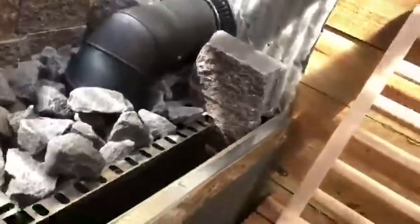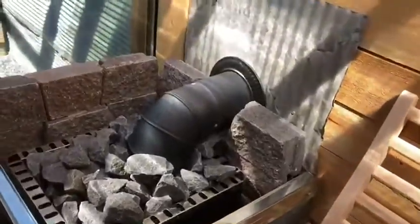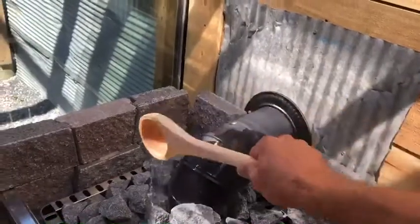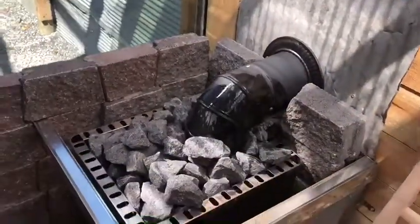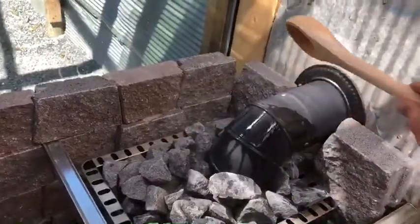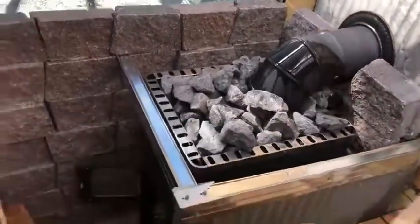Then you can come and enjoy your 15 minutes of sauna. You have your water as well — feel free to dump it wherever you want: the chimney, the rocks. It's definitely going to make the heat a lot more intense. Hope you enjoy it!